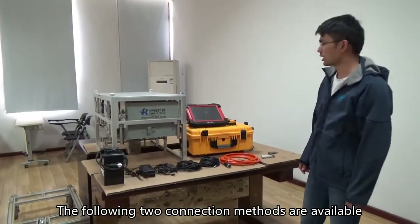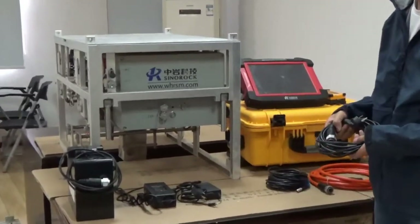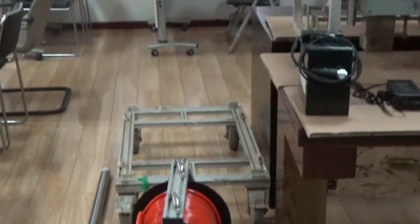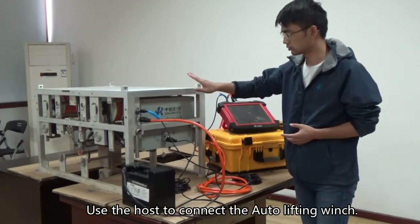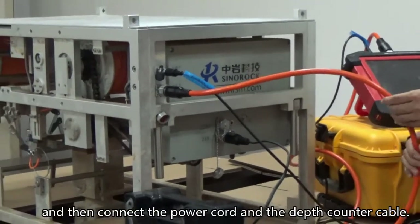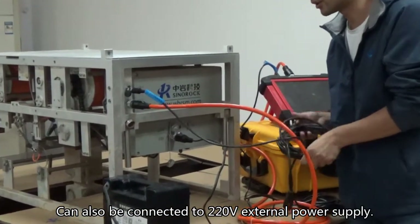The following two connection methods are available for hole quality testing. The first connection method: use the host to connect the auto-lifting winch. The ultrasonic probe has been connected to the winch at the factory. Then connect the power cord and the depth counter cable. It can also be connected to a 220V external power supply.